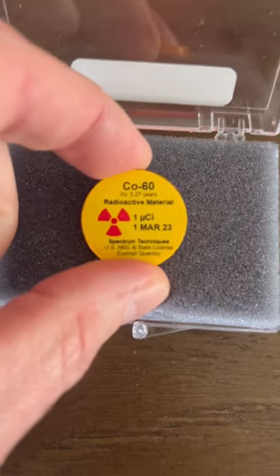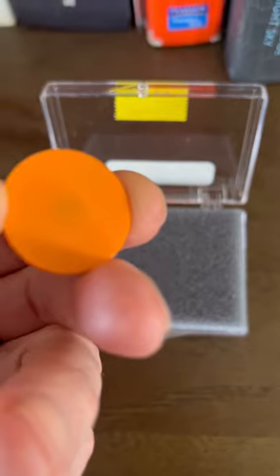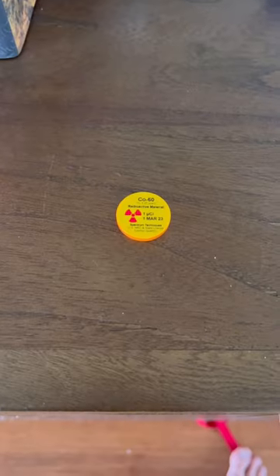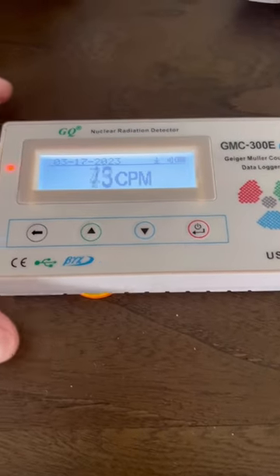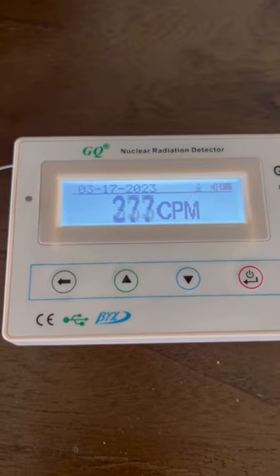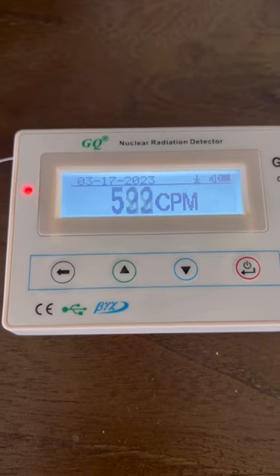A lot of you guys comment, do you have cobalt-60? Well, now I do, and I'm pretty excited about it. It comes in a sealed plastic case, so you can't actually access the radioactive material. So I'm going to put the Geiger counter up next to it and see how high it goes. We're going to watch this for just a couple seconds, and then I'll cut to the end where it shows the total CPM.